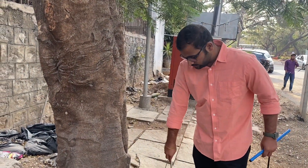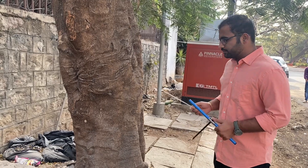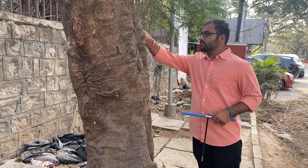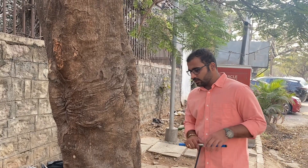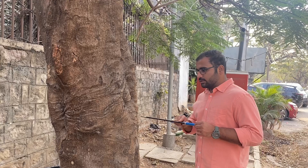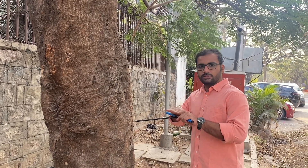If you are new to the channel, I request you to follow, share, and subscribe so that you get proper content on timber quality. We are forestry graduates and we educate farmers on cultivation, management practices, and sales. We take care of plantation development as well as the sales side. We also have our own nursery if you are looking for any seedlings or farm development.